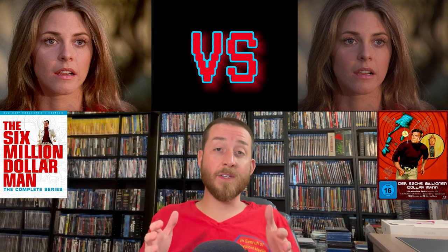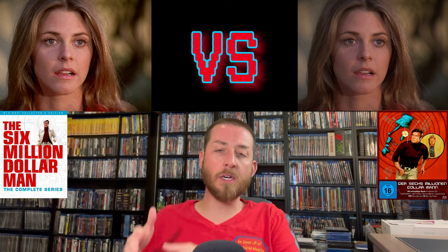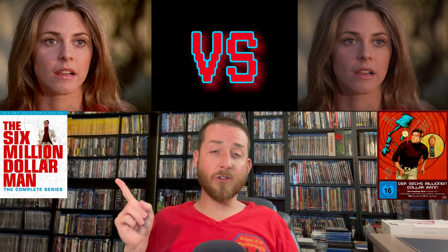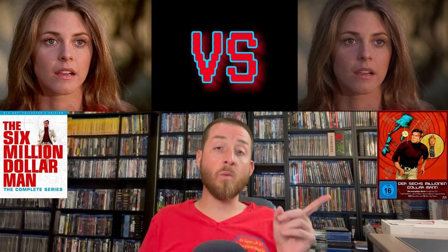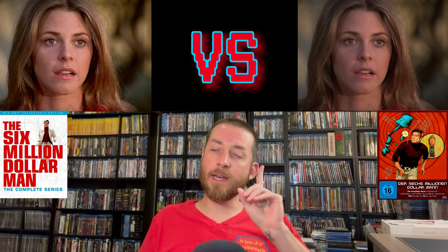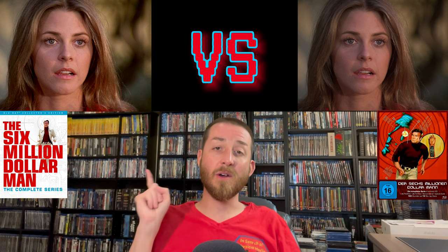At the end of the video I'll give my exclusive review scores so you know how these compare. On the Shout Factory release, it is region A locked. The Turbine Media release, on the other hand, was region free — a big advantage for a worldwide audience, since you could play it on any Blu-ray player anywhere in the world.